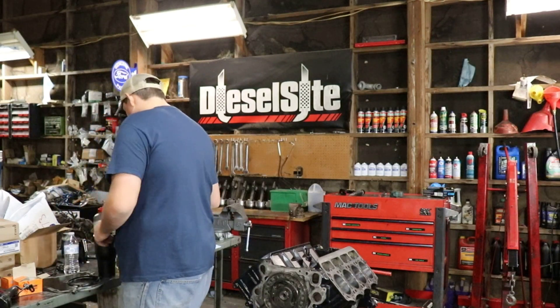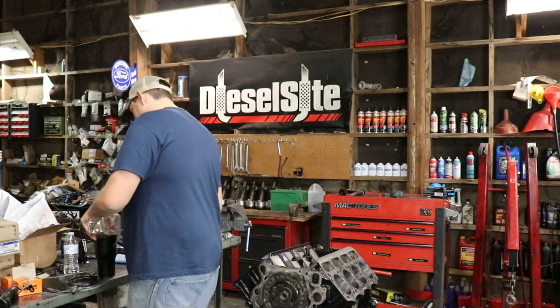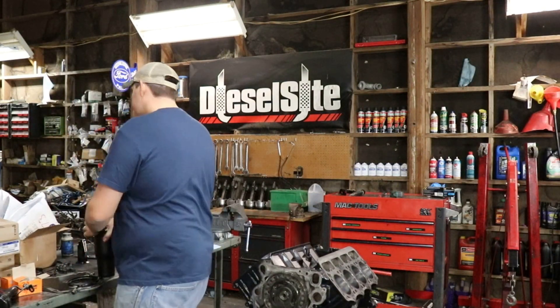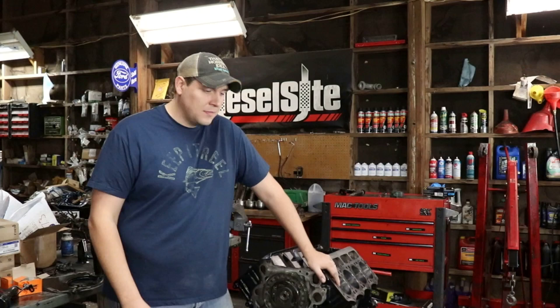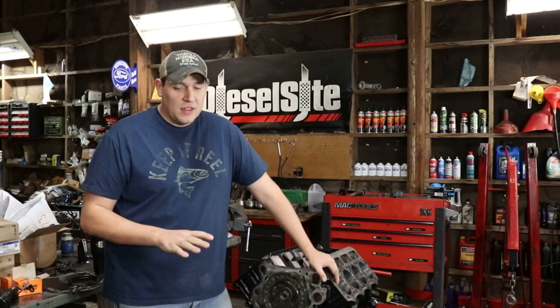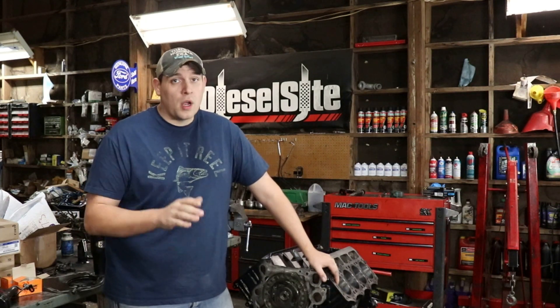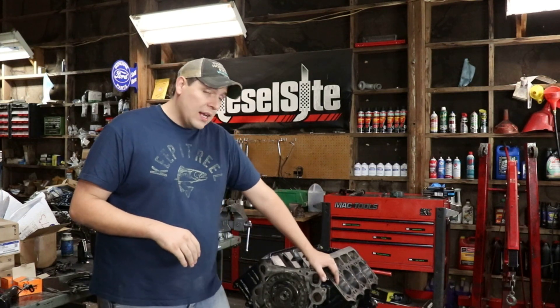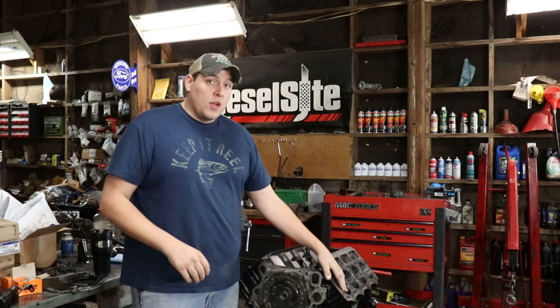In our first few videos we're going to be looking at rebuilding Power Stroke engines. My machinist here in Wichita does a great job — Martin Machine, look him up — he knows exactly what he's doing. In this particular case we've gone for a 30-over rebuild.